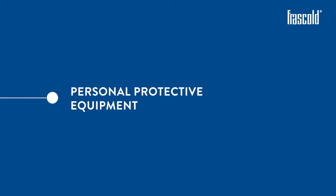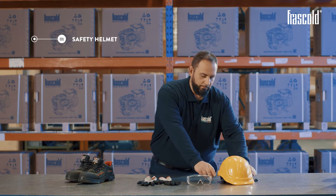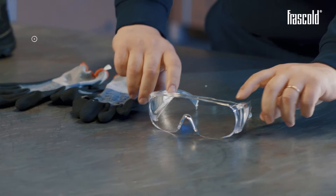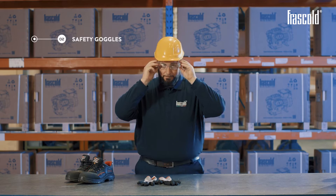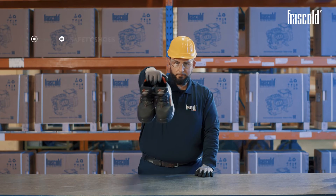We also need a safety helmet, safety goggles, safety gloves, and safety shoes.